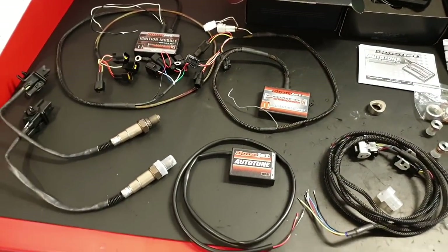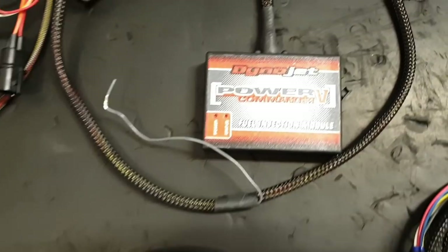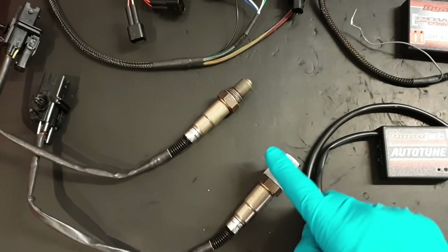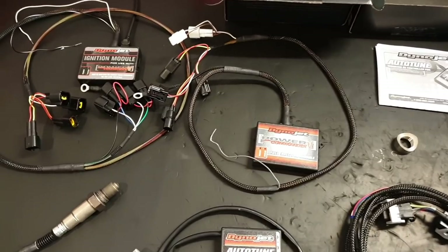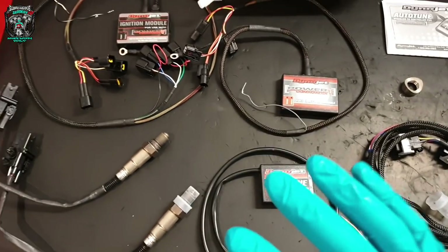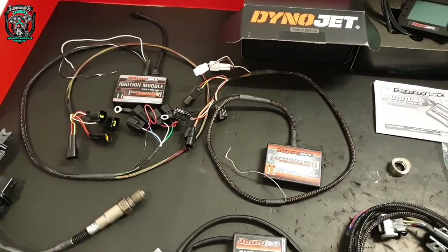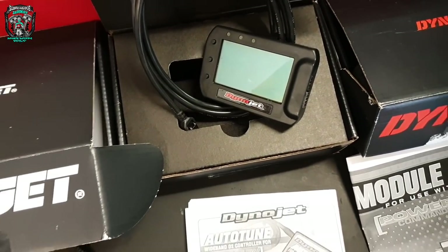Look at all these goodies we've got to fit. We've got an ignition module which goes with the Power Commander, and the Power Commander also has the auto-tune setup — which is going to be the interesting bit for a lot of you. Most of you are probably familiar with what a Power Commander does; I'll talk about it as we fit it. We've also got the little Dynojet screen, which is quite interesting as well.